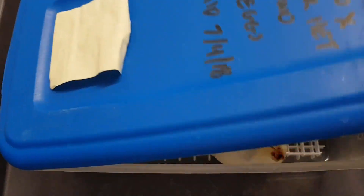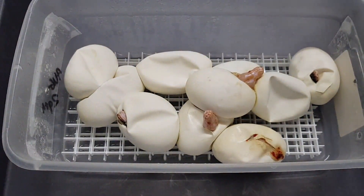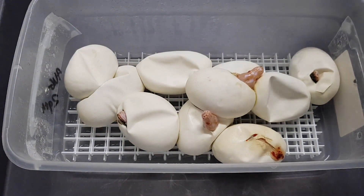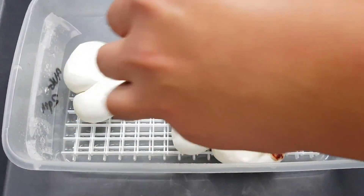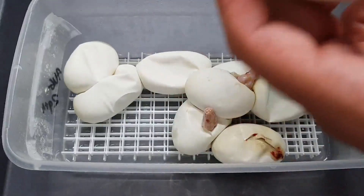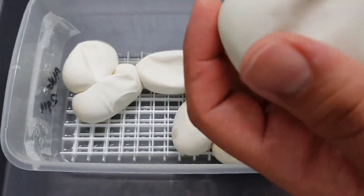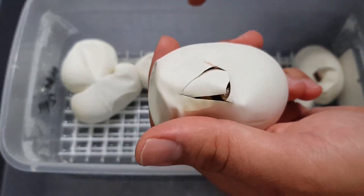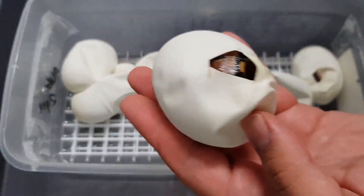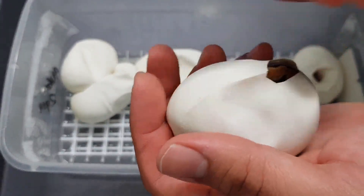Alright, so the last I checked the majority of these eggs had already pipped. Like I said, the pairing was an albino male to a spider het albino female. So it looks like, yeah, the majority have pipped. Let's start off with this little guy right here since his head is sticking out all awkward. Looks like he's struggling a little bit — give him some help. So that one looks like a normal, 100% het albino.